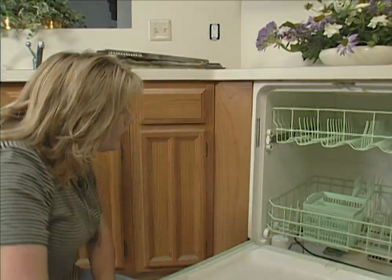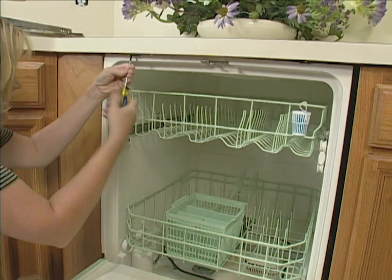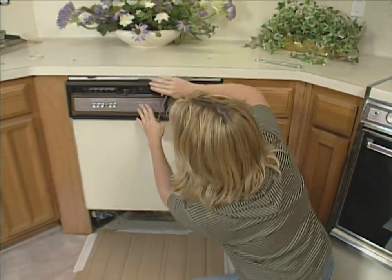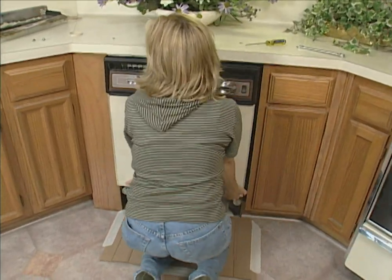I just have to remove two screws, and we should be ready to pull this out. These screws are what holds the dishwasher in place. Now that this last screw is out, I'm going to close the door and make sure it's locked, and this should pull right out.